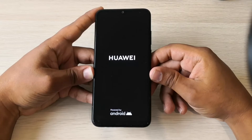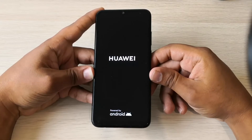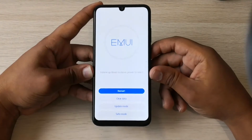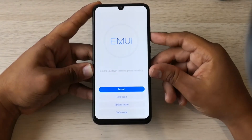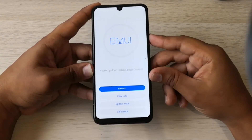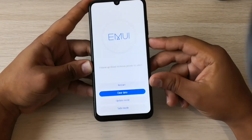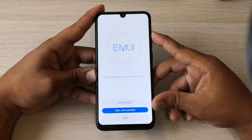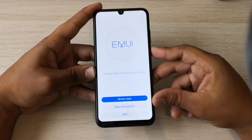We need to wait some seconds. And here we go — we have a menu. So you select 'Clear Data', and here you have the factory reset option.